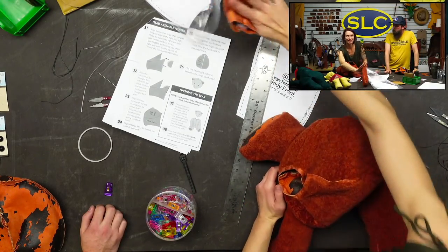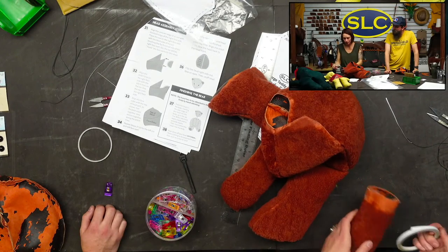Now for the worst part — turning it inside out. Arm number two.